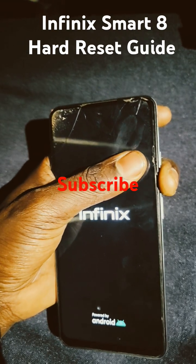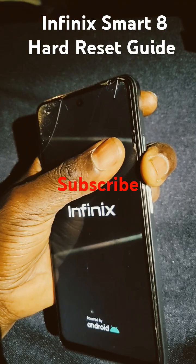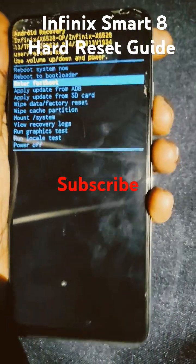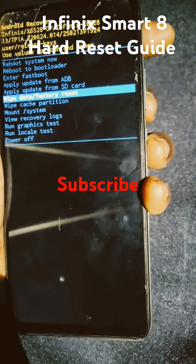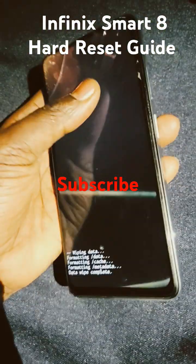Release the power button after the logo appears, then keep holding the volume down button. And here we go — the format option appears.